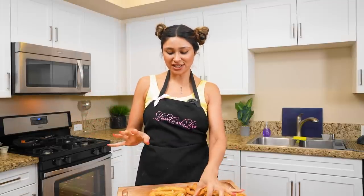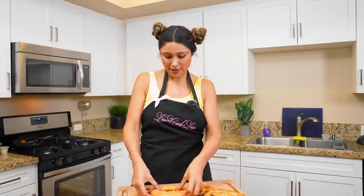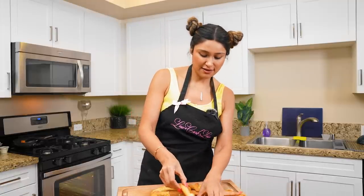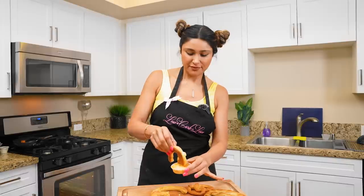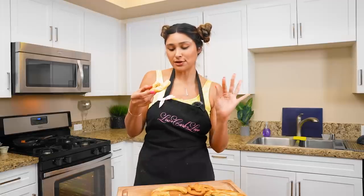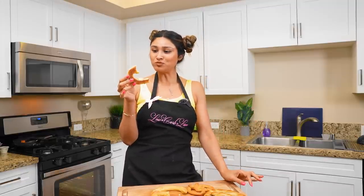I heated up a little jalapeño cheese sauce and we are going to go in for the big one — just going to cut a piece because these are big. Is it going to taste like the real deal? Because I'm obsessed with Wetzel's and always have been. I didn't have high hopes, but this definitely gives me pretzel vibes — a hundred percent.